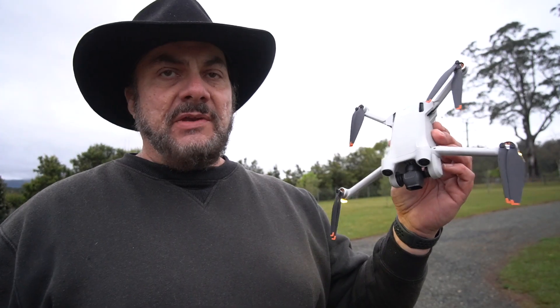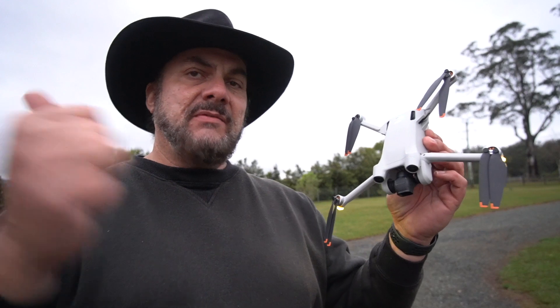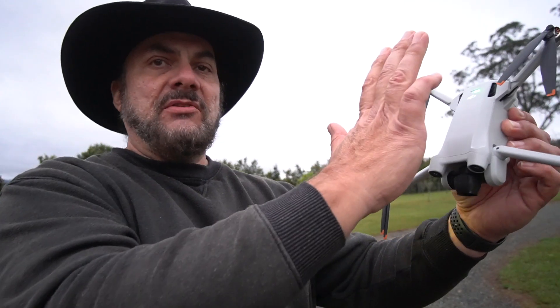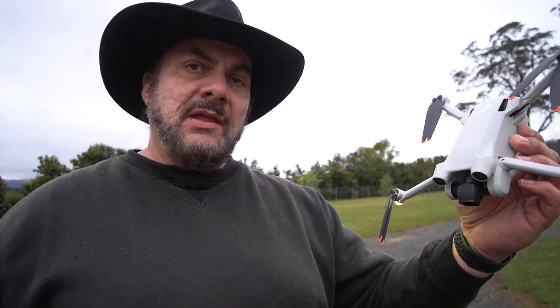If you enjoyed this video or found it useful at all, do me a favor and give me a big thumbs up, and don't forget to smash the subscribe button — not the drone — for more videos from Mike's Man Cave. Thanks for watching and bye for now.